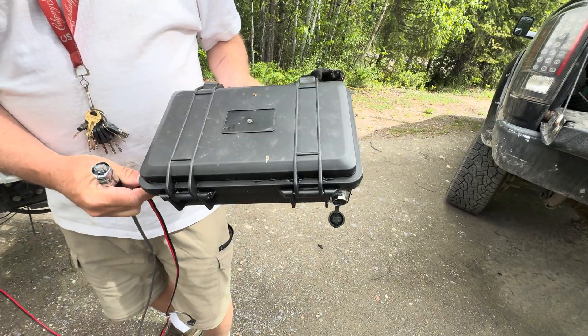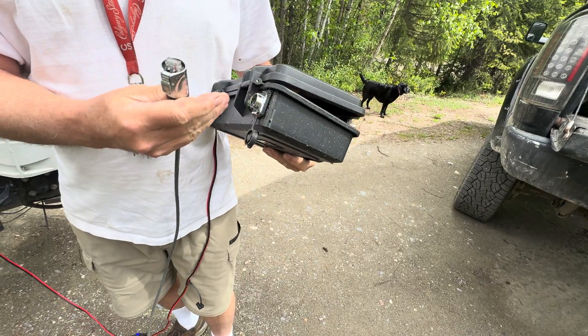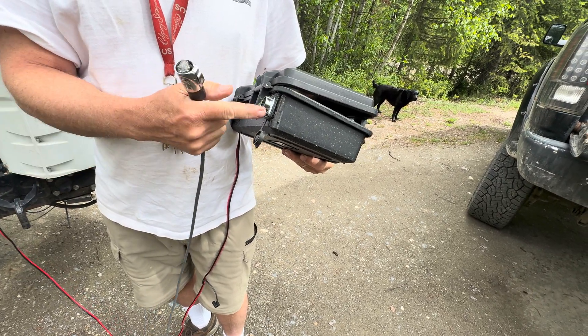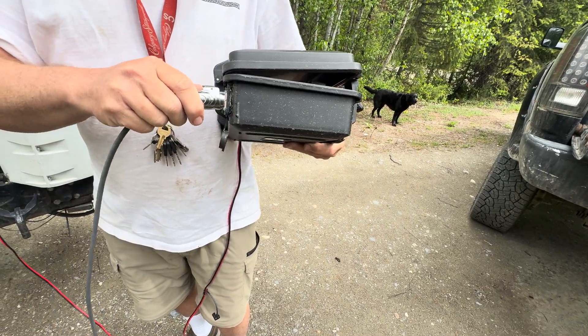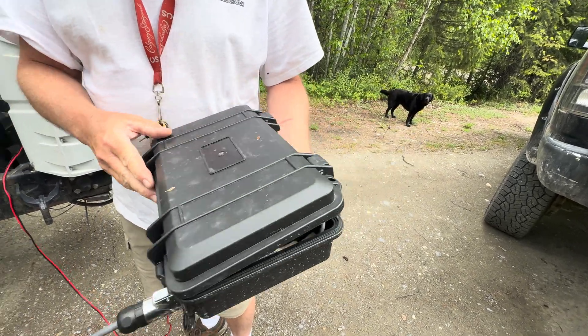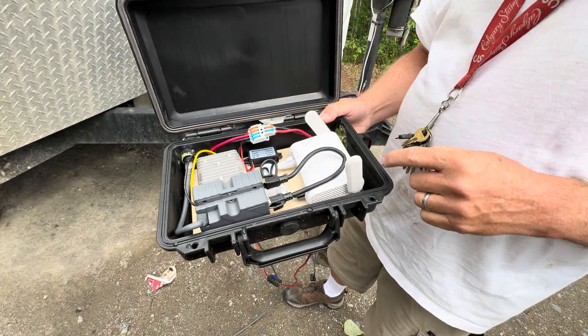This just plugs in here. You can put a plug like this on the trailer somewhere and plug it right into the trailer — that's what I'm going to do at some point. Right now it just plugs in there because it's portable. Inside here we have a little tiny GL.net router.